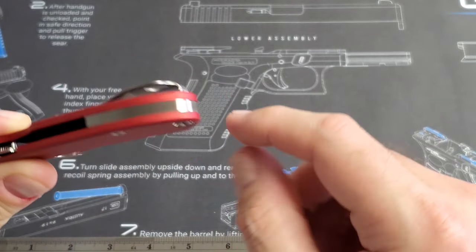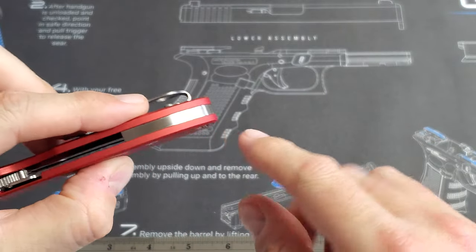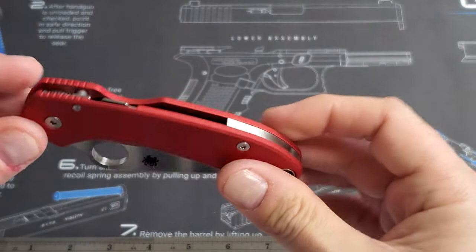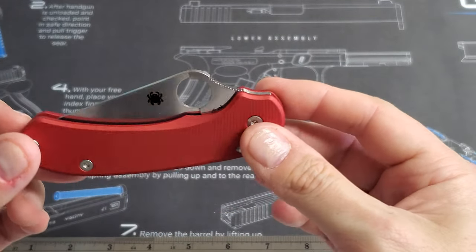So: a Lynch clip, Rockscale Designs titanium flat backspacer, and the Applied Weapons Technology scales. Pretty much perfect now, in my opinion.